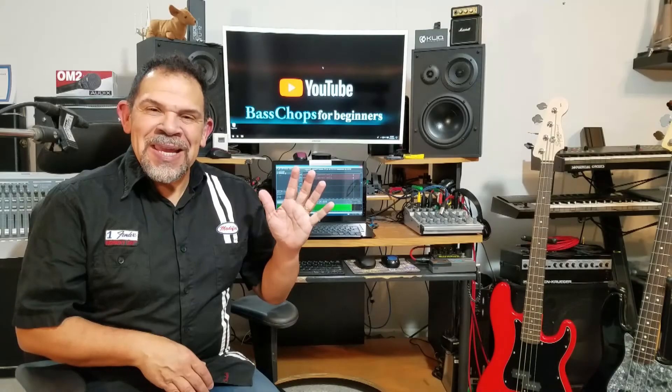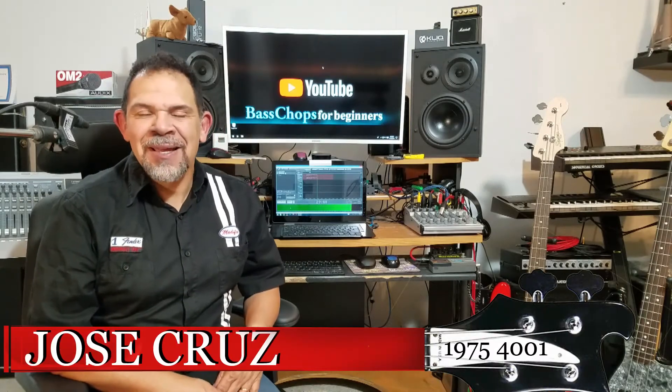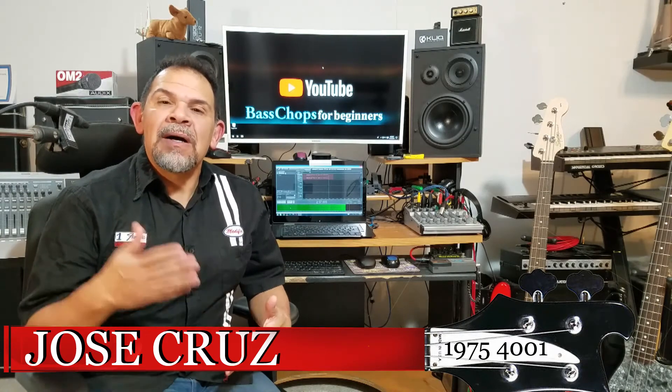Hi, everybody. Welcome to Bass Chops for Beginners. I'm Jose Cruz. Thank you so much for taking time to be with me here to talk about things that will help you in your journey in becoming a bass player.